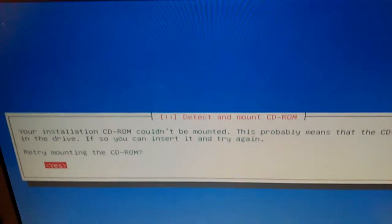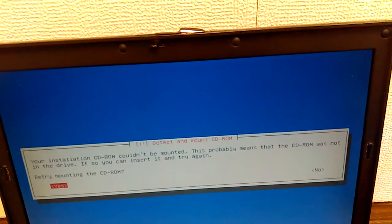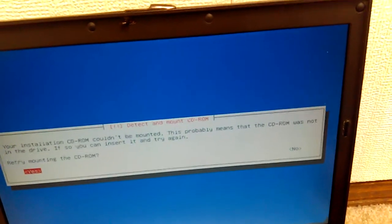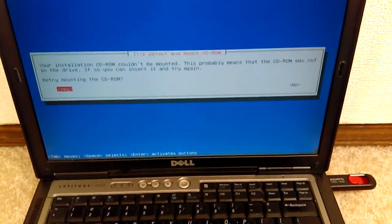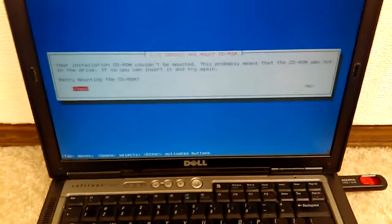So you can insert it and try again — retry mounting the CD-ROM. You're supposed to just unconnect the flash drive and then reconnect it, and wait a few seconds. If yours lights up, wait till it lights up and starts flashing, then try it again after it remounts.